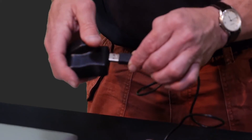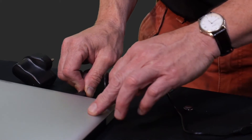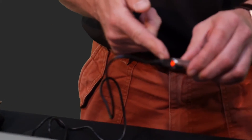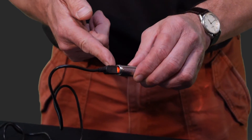Take the other end and plug it into any handy USB socket — your wall adapter or a convenient computer USB port. When it's charging, you'll see there's a red light just above the socket. That means it's charging.